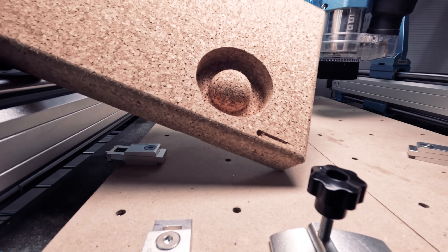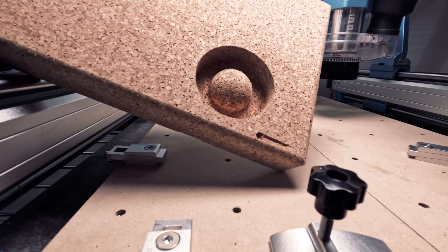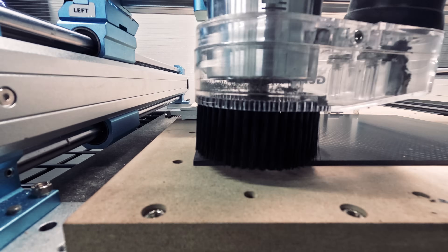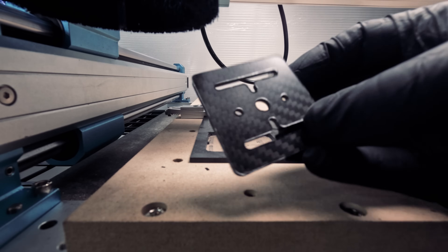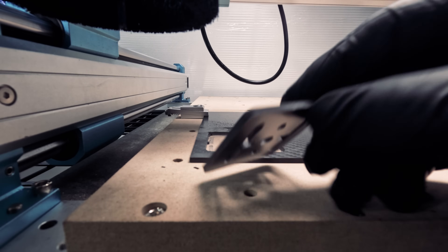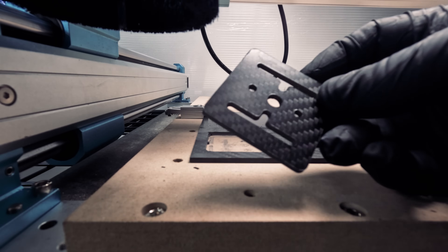Perhaps just one more finishing pass would make it perfect. We'll move on to 3 millimeter thick carbon fiber — what we made here is a mounting plate. This was a very nice result, very accurate and precise.